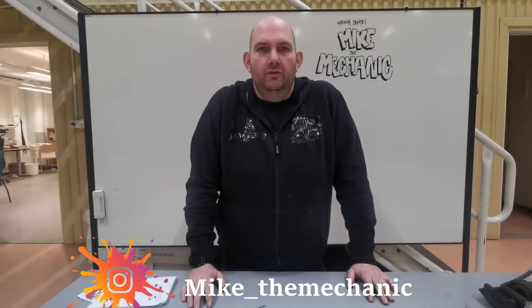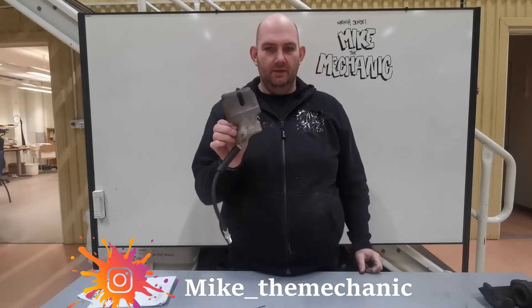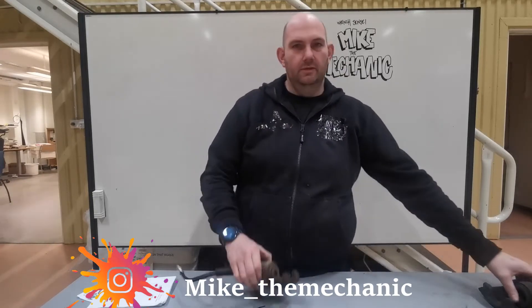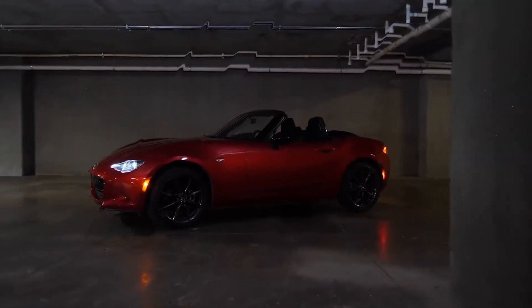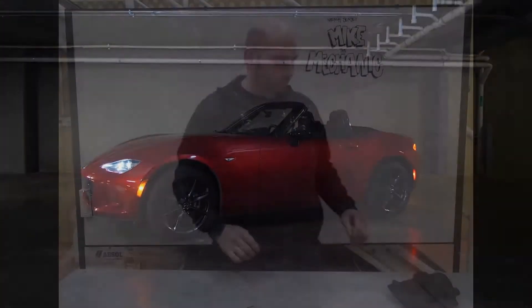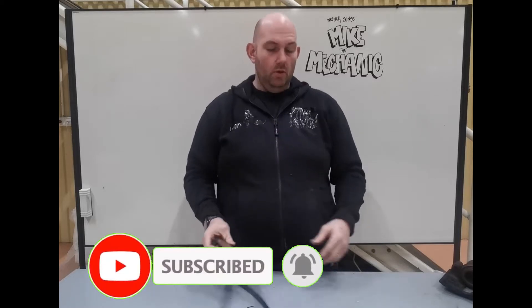Hi there guys, welcome back to a new episode and we're going to talk upgrades. Basically we're going to upgrade from that little tiny brake caliper to those ones. Many of you will know that is the standard Mach 1 50 horsepower brake caliper - it's tiny.